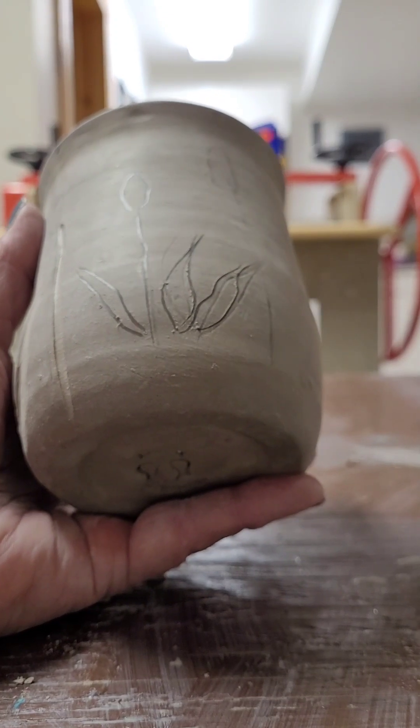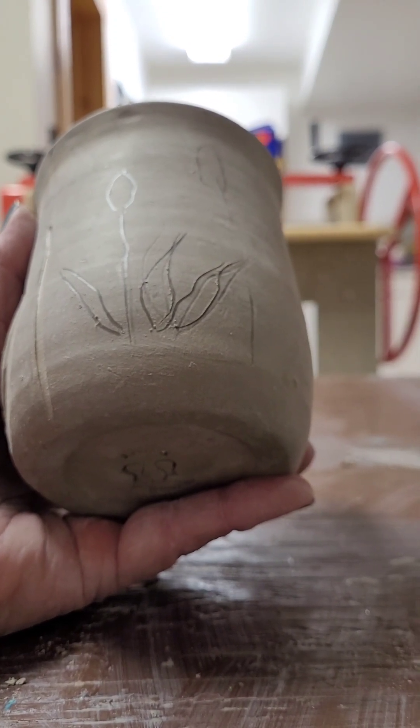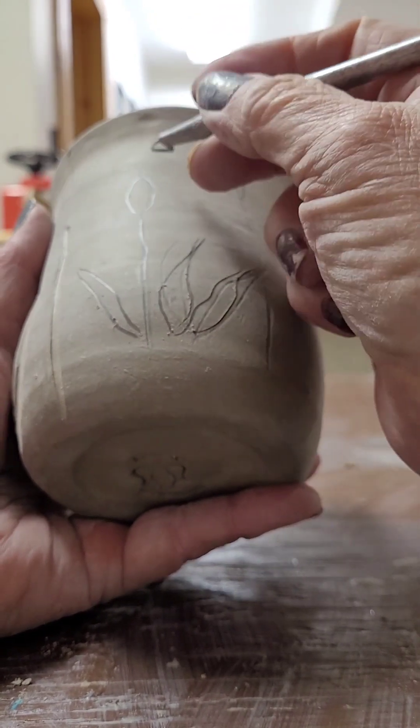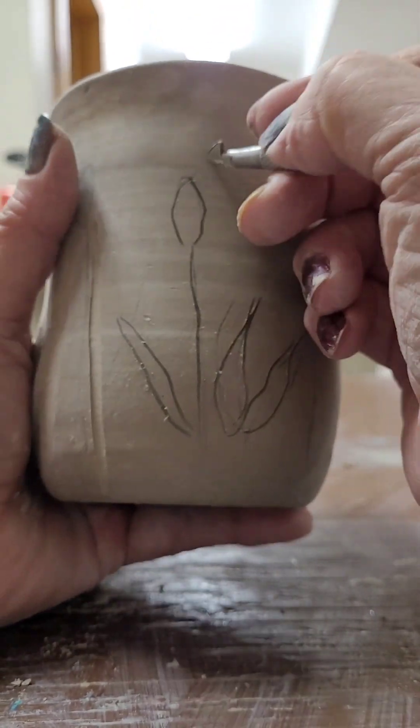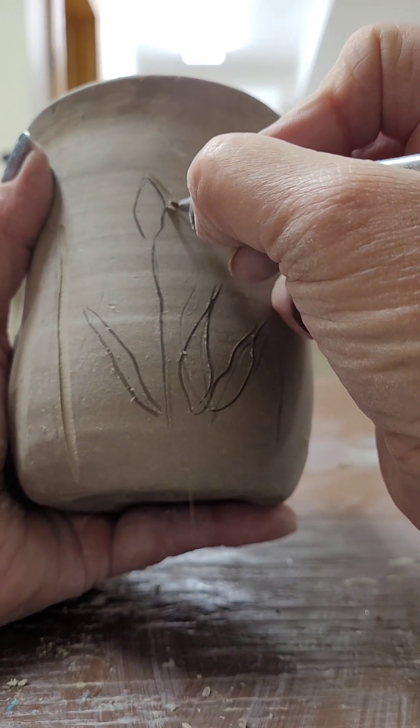They're not good cattail leaves — they should be right straight up — but it just gives it a little bit of a different type of leaf. So I take my small carving tool and carve the edges around, holding it at an angle.